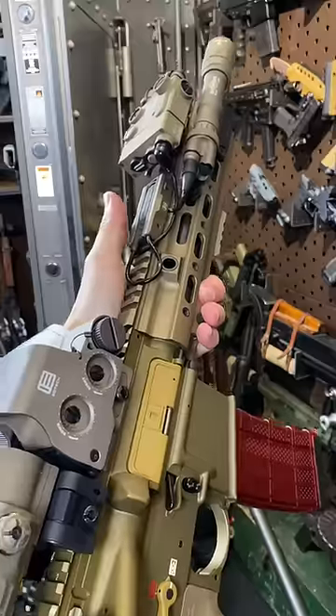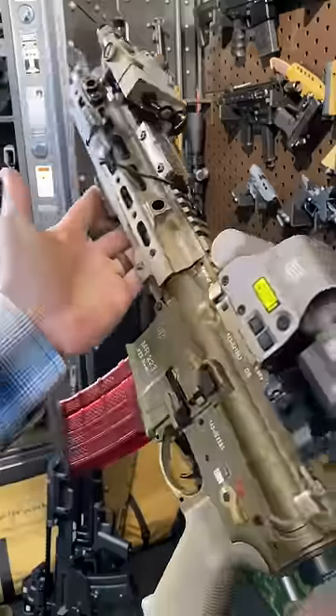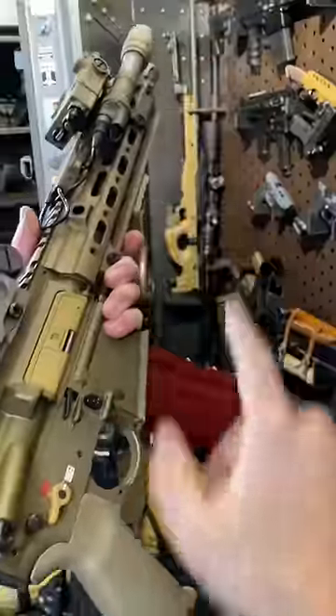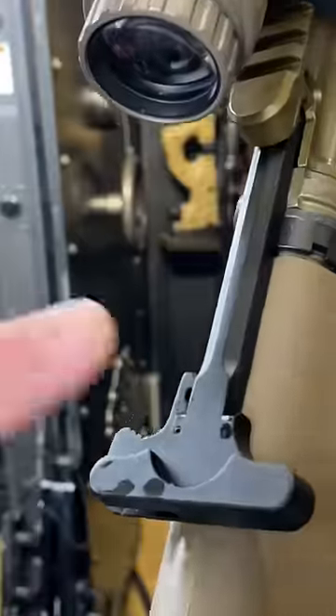Hey guys, Armored Gun here today, and I always do the same thing whenever I get a new AR-15 style firearm. The first thing I do when I get one, the first upgrade I make, is to ditch this thing.